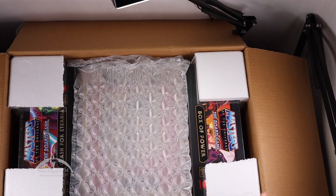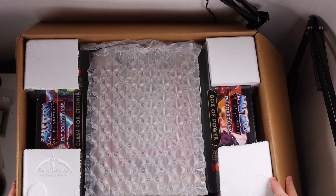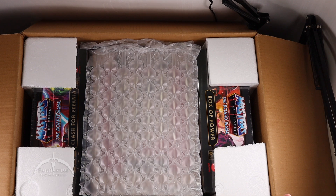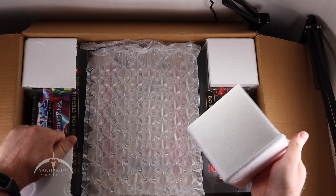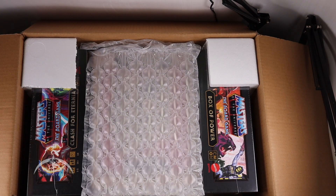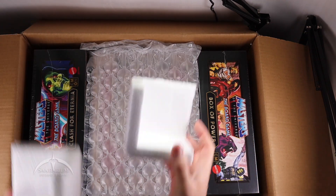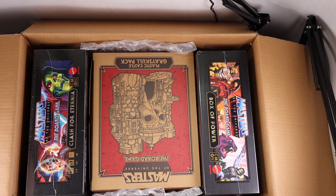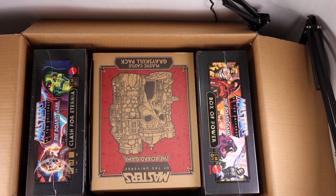I'll apologize that the lights and everything are a bit off — my setup is made for closer-to-the-table stuff, not big unboxings as you've all seen in the past. Let's go ahead and get this out. We got some styrofoam corner pieces and some packing material, which we're throwing back behind us. They do a really good job with the packing.